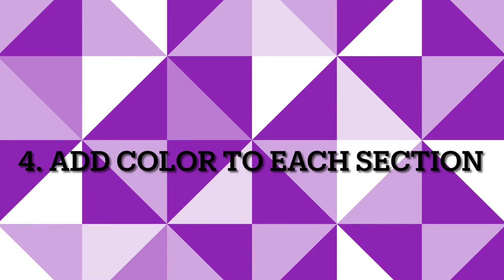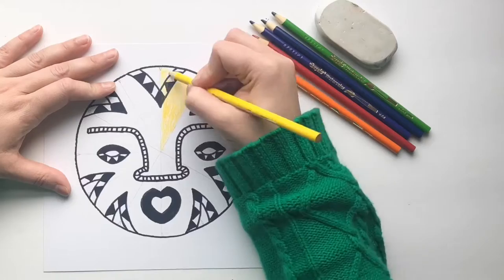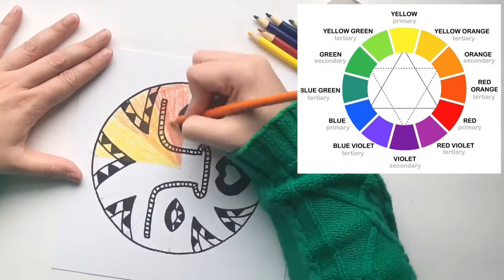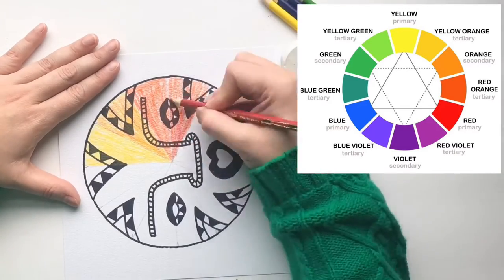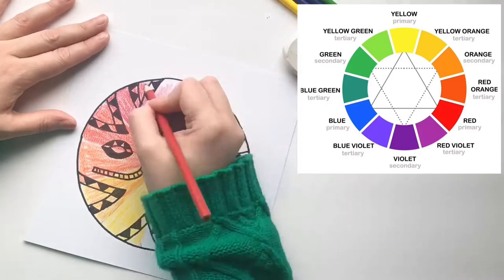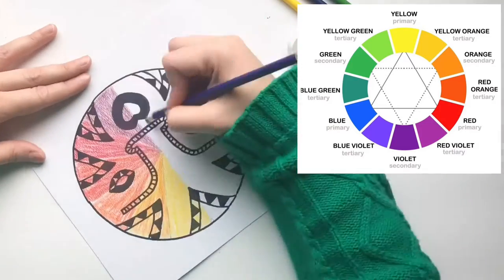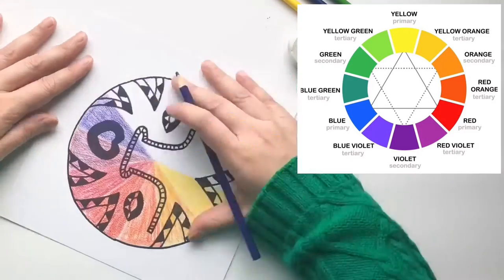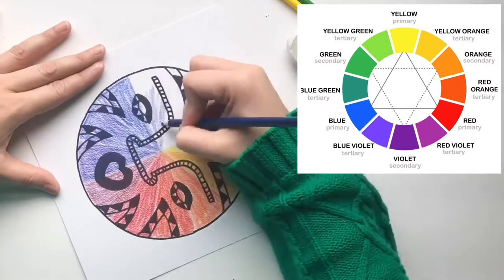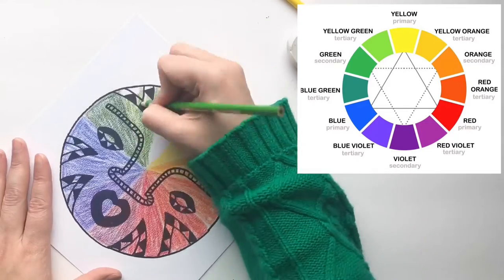Step four: add color to each section. Remember the color wheel — you have to look at the color wheel in order to place each color in the right section. The order of the colors is very important. You'll be using watercolor pencils, and in order to create the tertiary colors, you're going to overlap a primary and a secondary color.